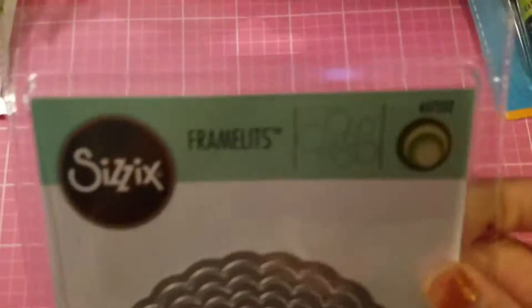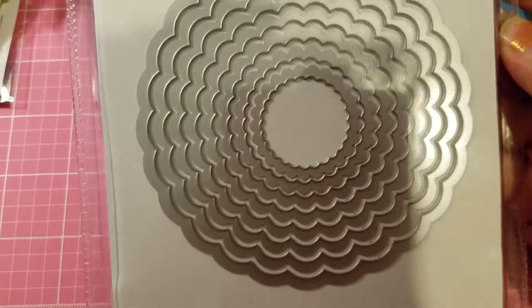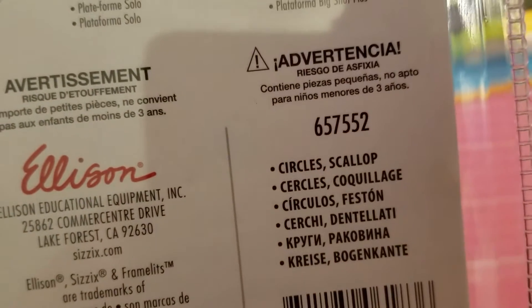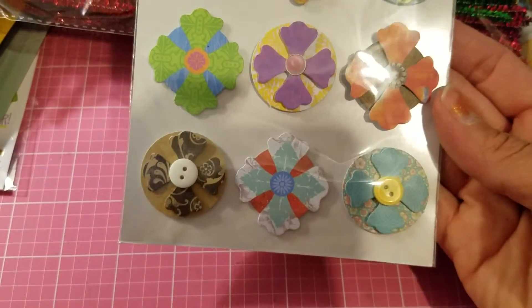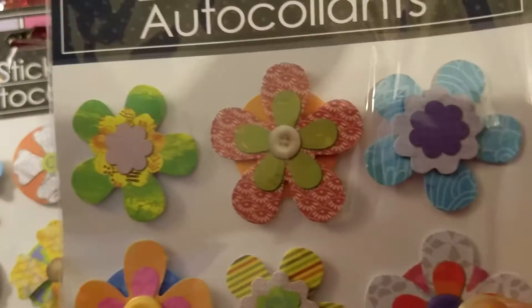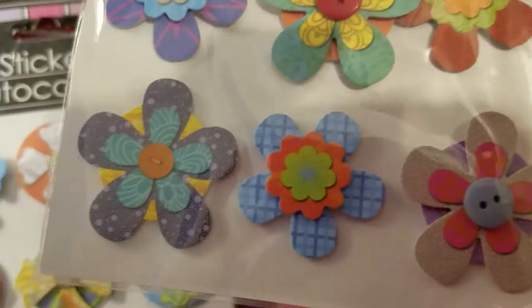This I bought at Michaels with a 50% coupon — I thought it was cute. It's called the Circle Scallop and there's the SKU if you want to find it. From Dollar Tree, look how pretty these are — they've got cute little buttons on them. I got two of them and they each have different designs. The little buttons are adorable.